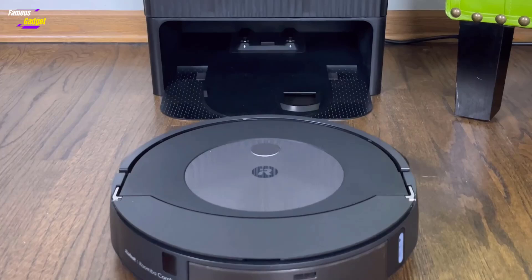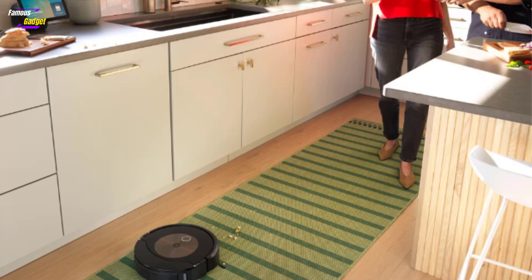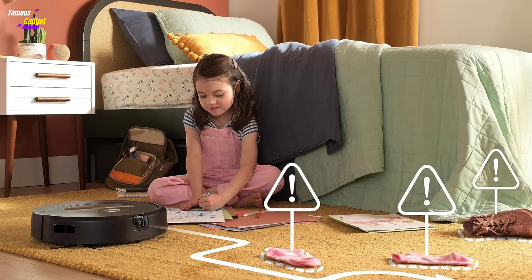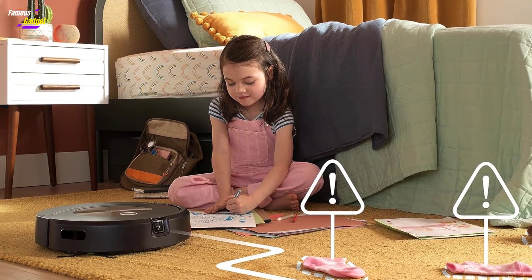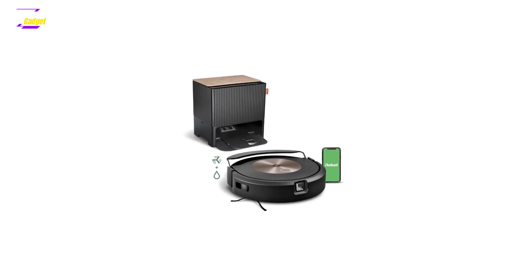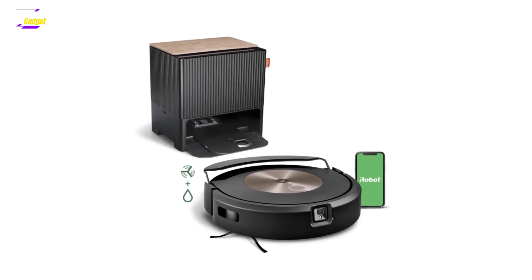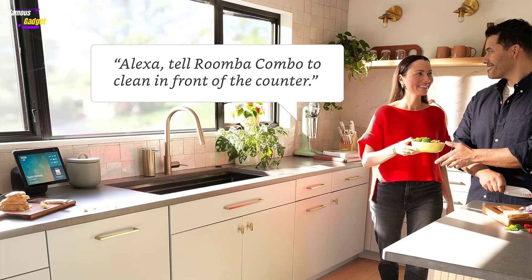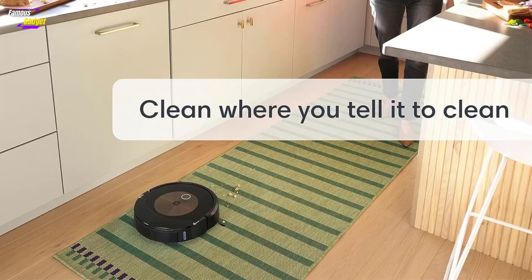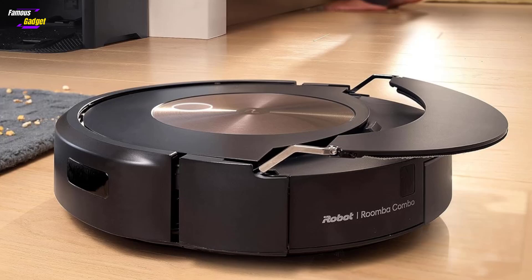Though expensive, the Combo J9 Plus is a cost-effective alternative to professional cleaning services and ideal for busy parents. It's particularly beneficial for pet owners, as iRobot guarantees a free replacement if the robot encounters pet waste within the first year. This model also boasts faster and more accurate home mapping capabilities, with customizable room borders and cleaning routines via the iRobot app. It supports Amazon and Google smart assistants for convenient voice control, and is the closest yet to an ideal robotic vacuum and mop.